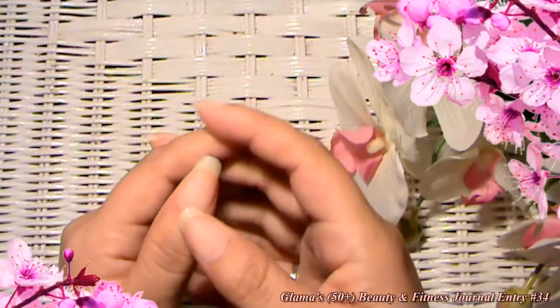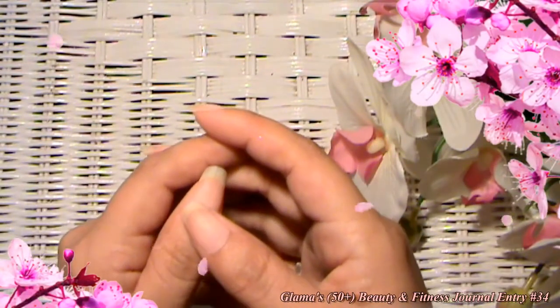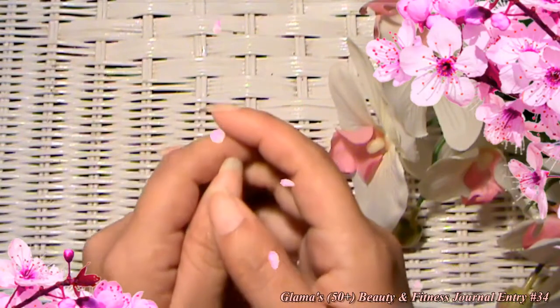Hi everyone, Glamaw here. Welcome back to Glamaw's Beauty and Fitness Journal. This is entry number 34 and today I have another nail tip.